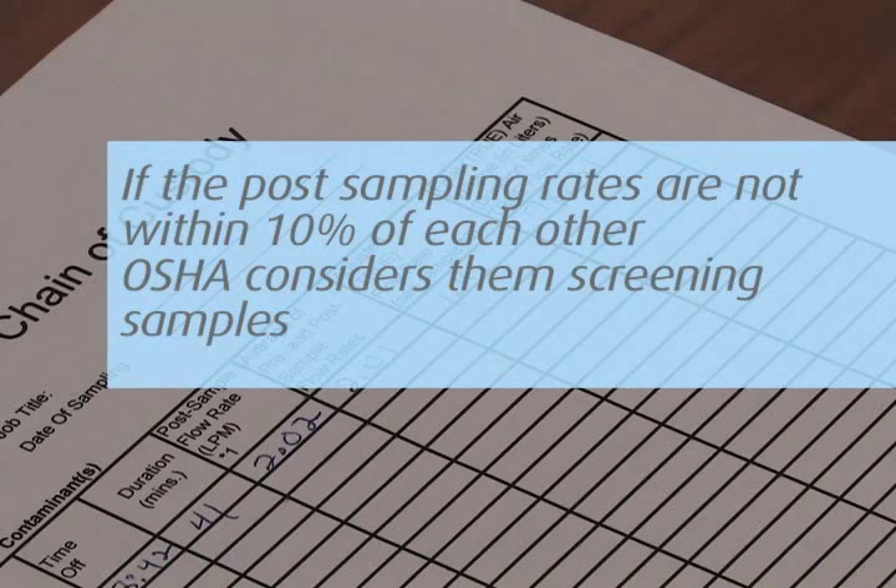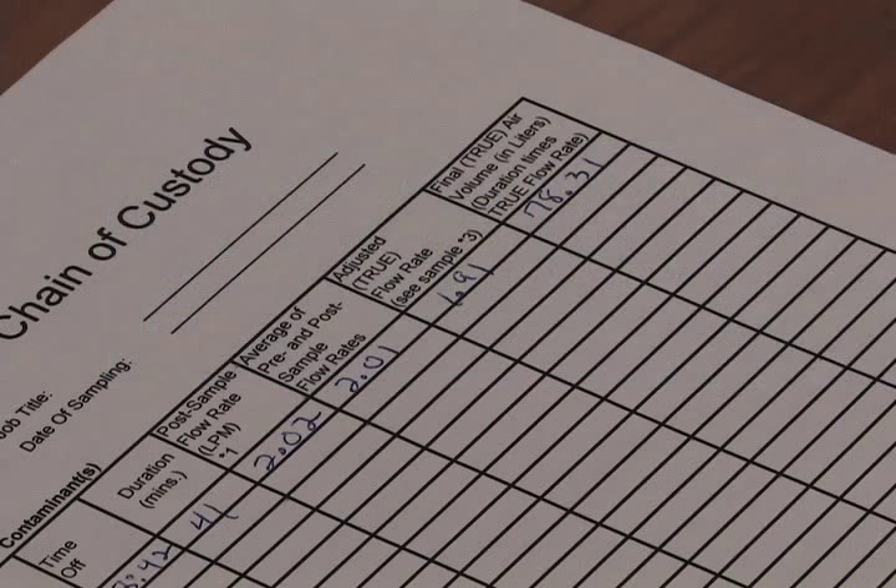If the post sampling rates are not within 10%, OSHA considers the samples screening samples, and if the analytical results show high levels, resampling is recommended.